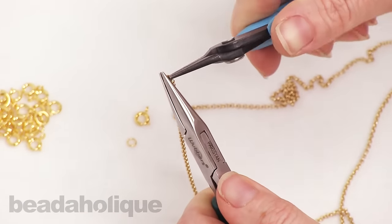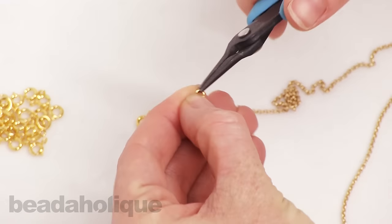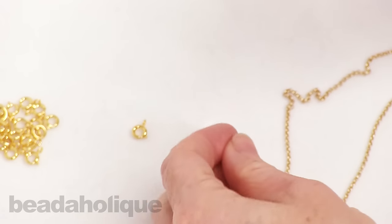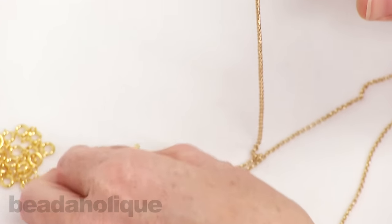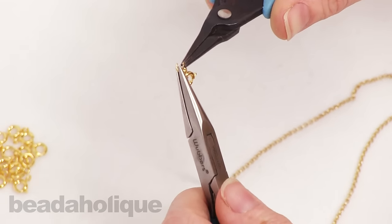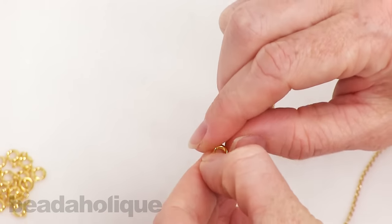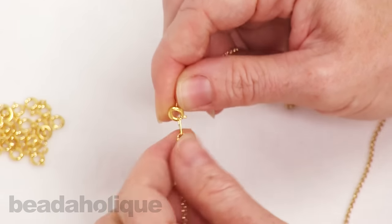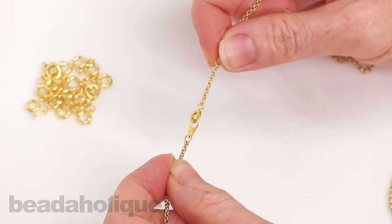Go ahead and close up that jump ring. On the other side, you're going to open the jump ring again, slide it onto that end chain link, and then the spring ring as well, and then close it back up. Let me show you what this looks like — open that spring ring, slide the little chain tag into it, and then we've very nicely, cleanly, and professionally finished our necklace.